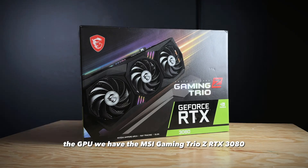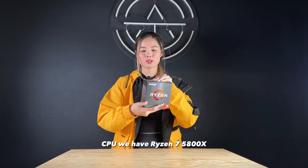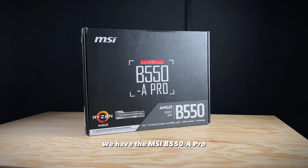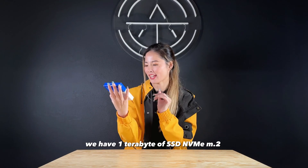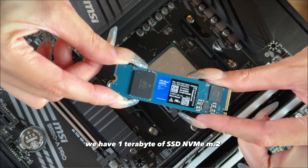For the GPU, we have the MSI Gaming Trio Z RTX 3080. For the CPU, we have the Ryzen 7 5800X. For the motherboard, we have the MSI B550A Pro. For storage, we have 1TB of NVMe M.2 SSD.